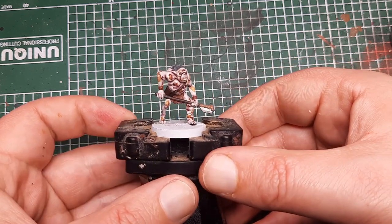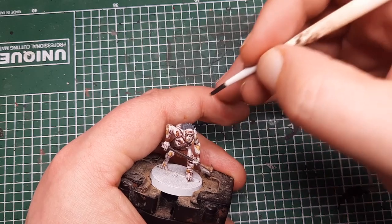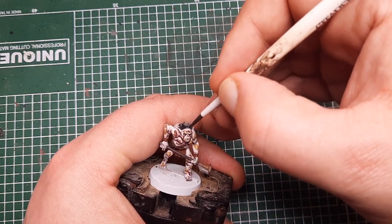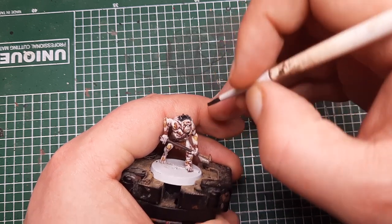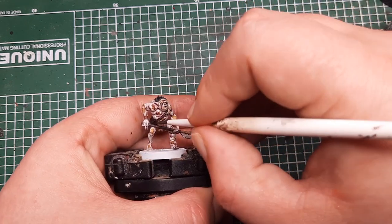So I'm going to shade everything that we've just painted with Nuln Oil — that's the hair, all of the cloth and fabric, strapping, wood, and the metal. Just give all of this a shade of Nuln Oil.